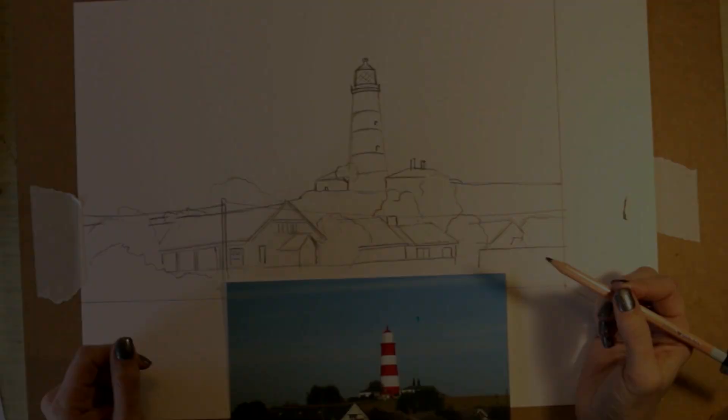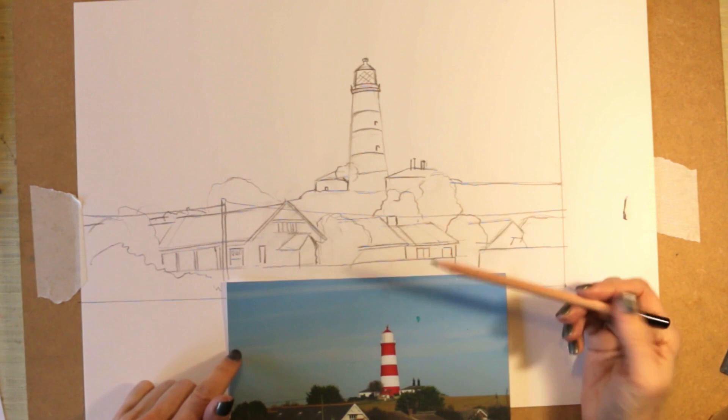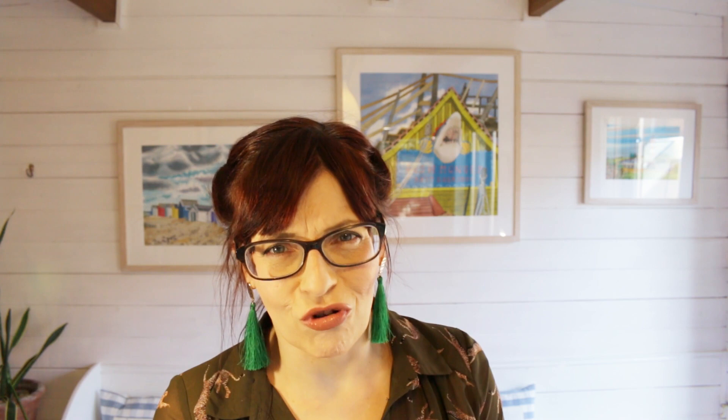Here is our finished drawing. It's far from perfect, but it's a fairly accurate rendition of what's in the photograph and everything fits onto the paper nicely — it's ready for painting. I'll put a link in the description to the written instructions on my website. Do let me know in the comments if you've tried any of these methods. If you're ready to take your creativity to the next level, please consider subscribing and pressing the bell icon so you don't miss anything.